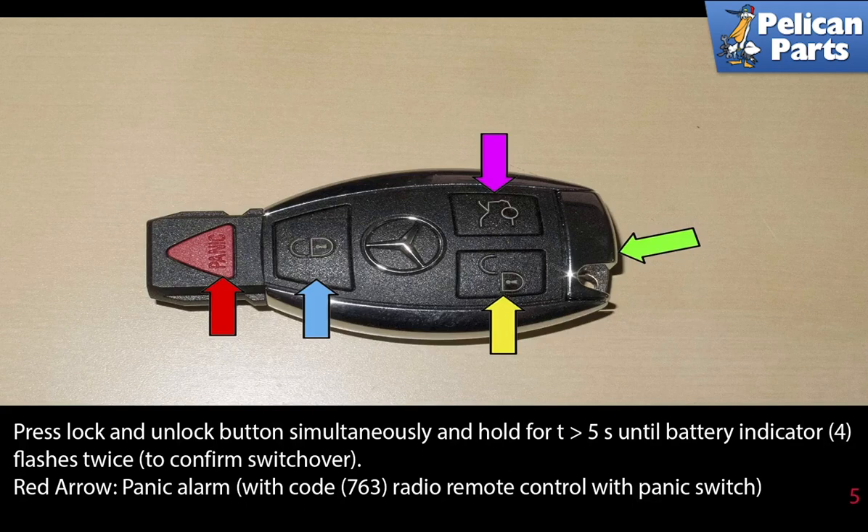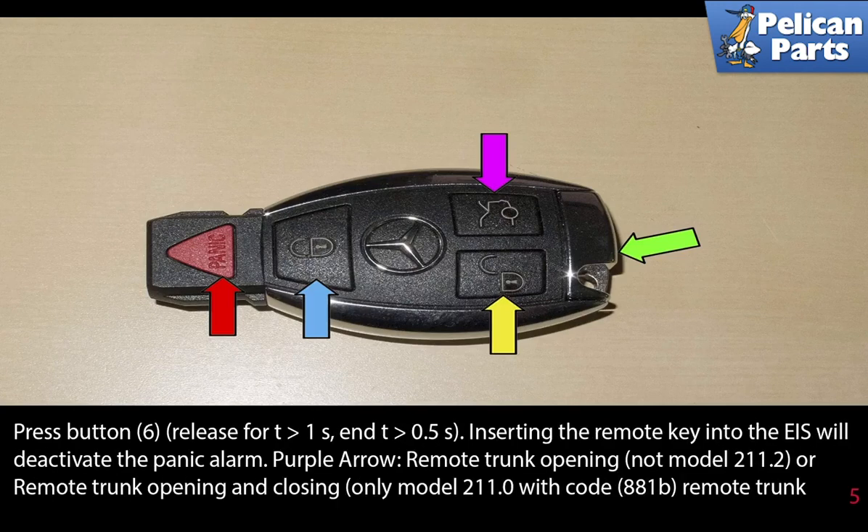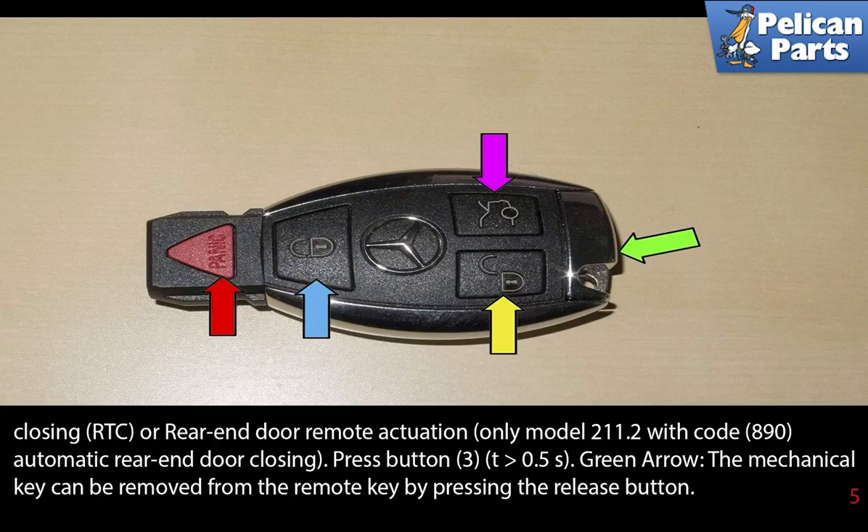To switch unlocking mode, press and hold the lock and unlock button simultaneously for greater than five seconds until the battery indicator flashes twice to confirm the switchover. The red arrow is the panic alarm. Pressing the panic button for between a half and a second and inserting the key into the EIS will deactivate the panic alarm. The purple arrow is remote trunk opening — not for model 211.2. Remote trunk opening and closing is only on model 211 with code 881B. Closing or RTC rear end door remote actuation is only on model 211.2 with code 890. For automatic rear end door closing, press button 3 for greater than a half second.